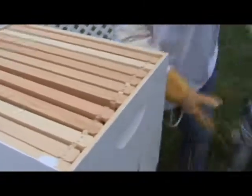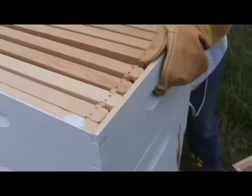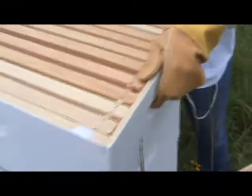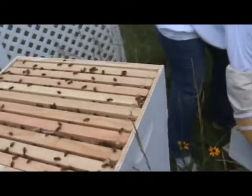We're going to pull the top super, get it out of the way, and then transfer the second super — the one that's chock full of honey. That one is sealed up. This is what we're looking for.